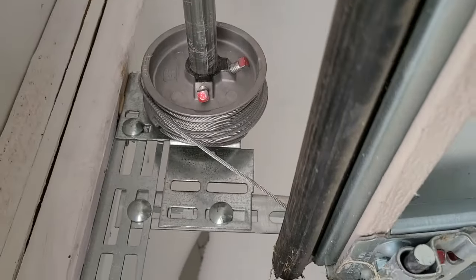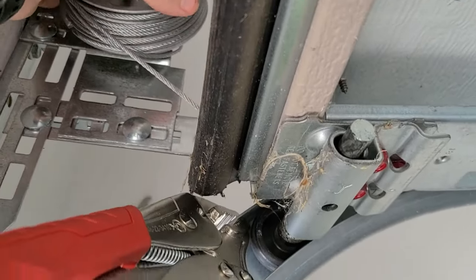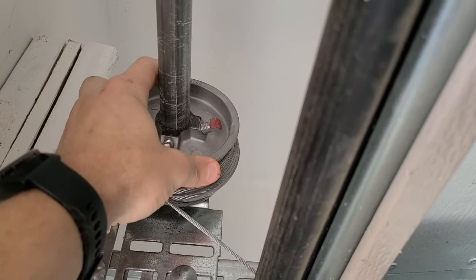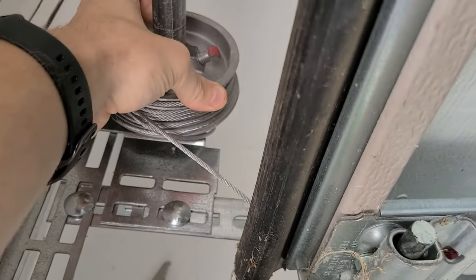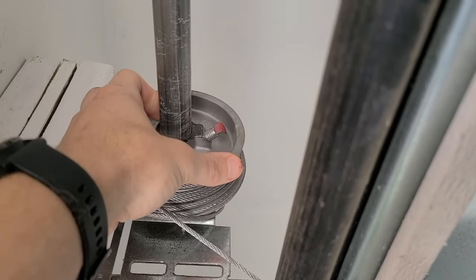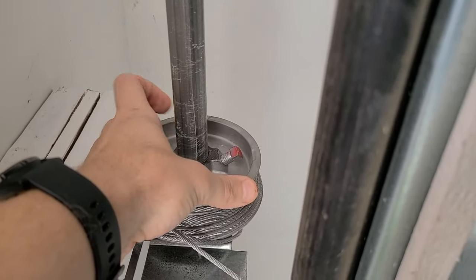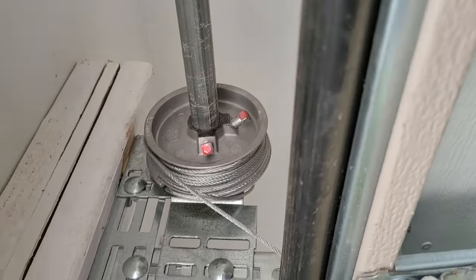Now what I'm going to do — I'll have to put the phone down to do it — is tighten the pulley and the cable that's attached to it, so the cable will not be loose in this position. That will allow it to open to its full state without turning the axle and without the cable coming off the pulley.